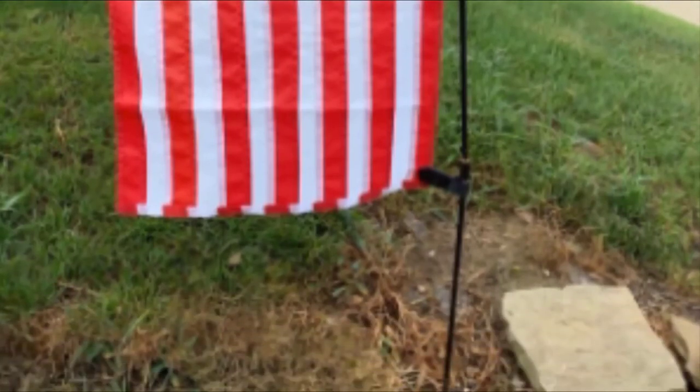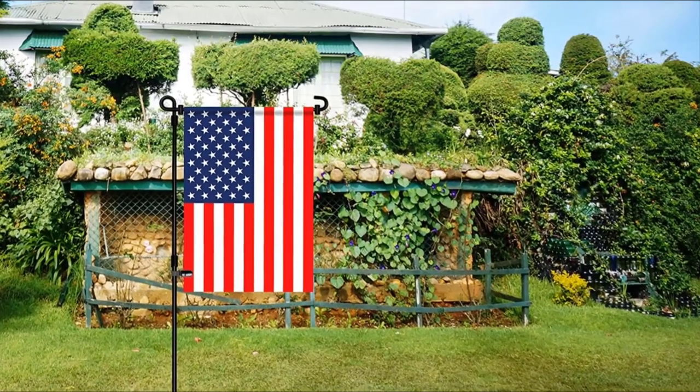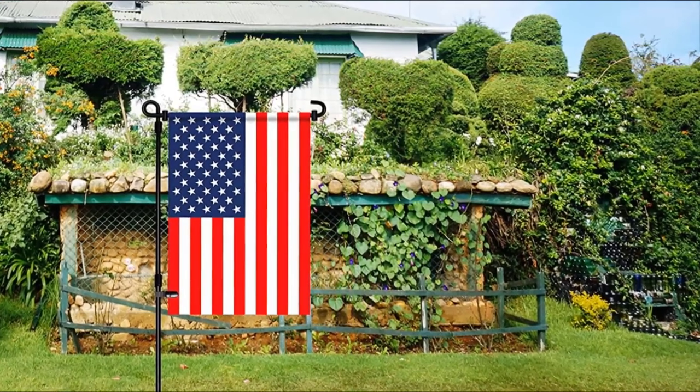The Tiger Clip keeps everything securely in place. However, with a pole diameter of only 0.24 inches, it's not what we would describe as heavy-duty. Also, no flag is included.